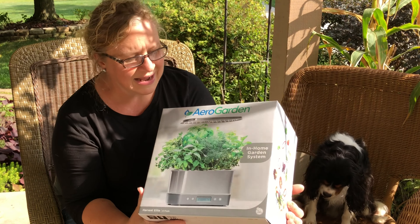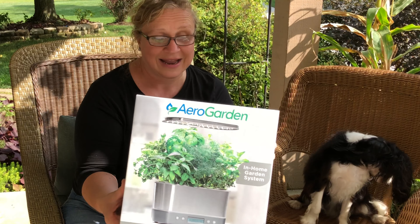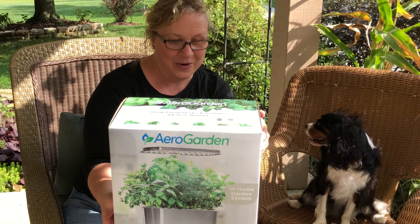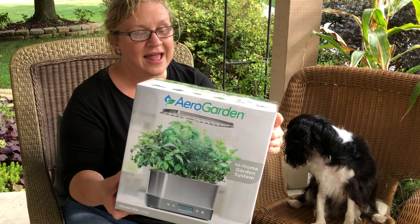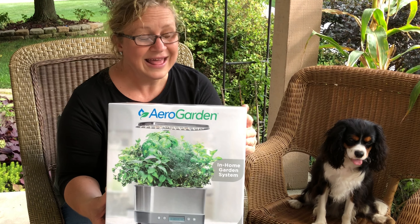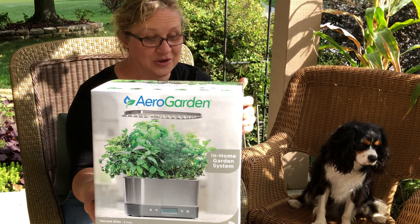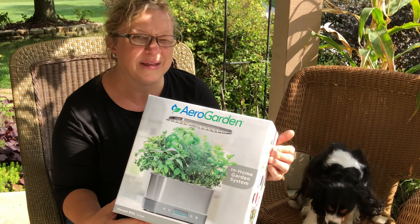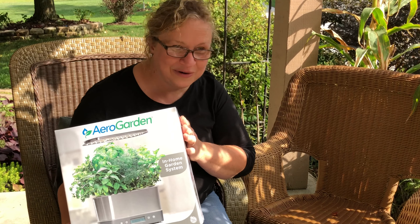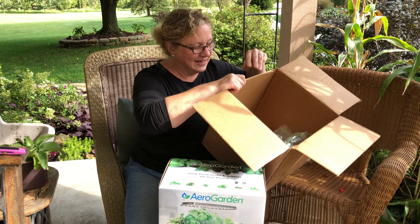My nephew had one — the first ones — they've changed quite a bit and I'm really excited to check this out. Now I have one of my own because I have been dying to learn how to grow plants in water. I kind of do it in the dome, but what a neat thing if you could have your vegetables, greens, or herbs — whatever you want. There are some limitations I think, but we'll find out. This is so awesome, I'm so excited!